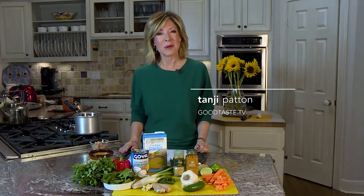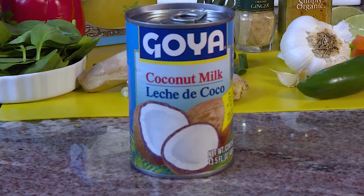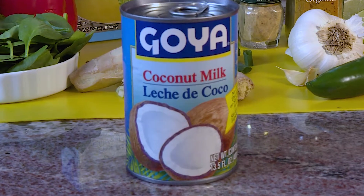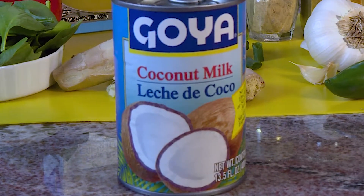Happy New Year everyone, and welcome to Good Taste. We're talking one popular soup recipe: the fat flush soup. If you've followed our site for a long time, you know it's always very popular this time of year. We usually make it with tomato juice, but this year we're doing something totally different — we're taking it to the next level and using coconut milk. I would use a light version; it's soothing, it's more filling, and you won't get hungry as fast.